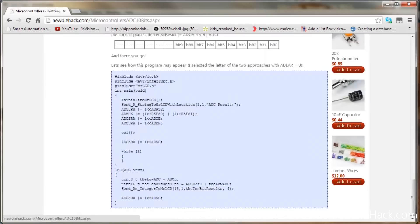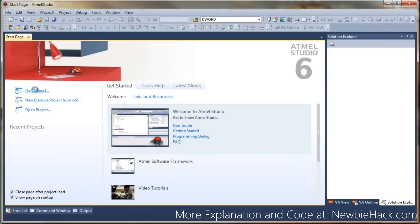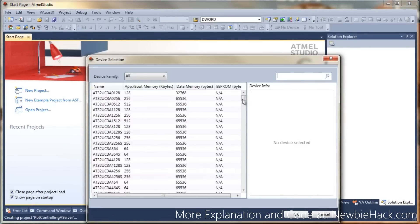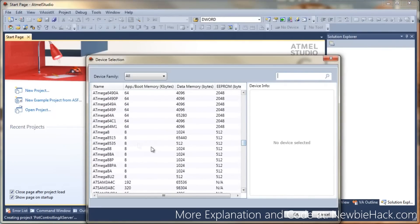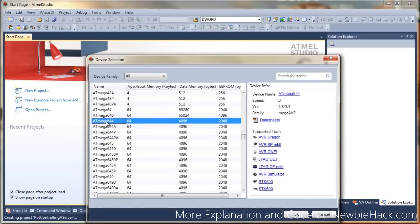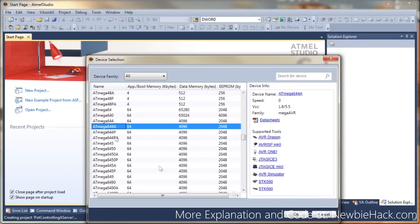We're not going to use the LCD library, but we'll use everything else. We'll use only the REFS0 bit because we only want to use the AVCC chip — this is for using the internal reference of 2.56 volts. So let's do a copy and paste and make a new project. We'll call it 'Pot Controlling Servo.' I'm using an ATmega 644A in this case.